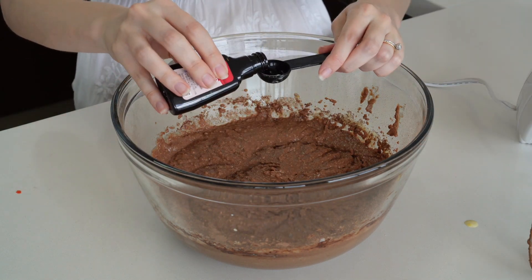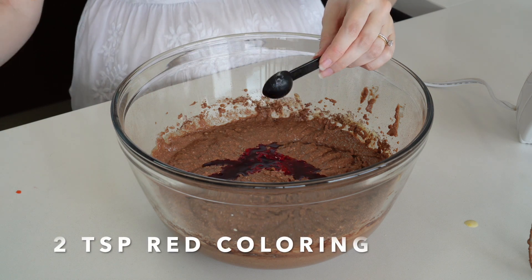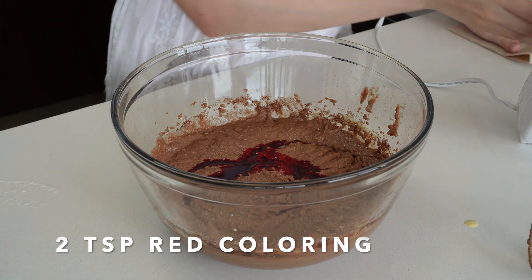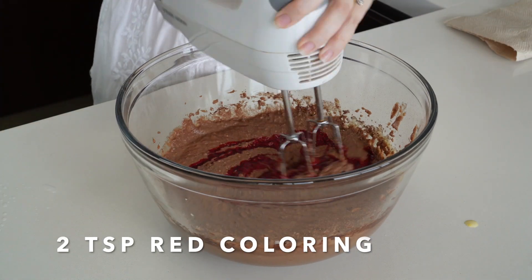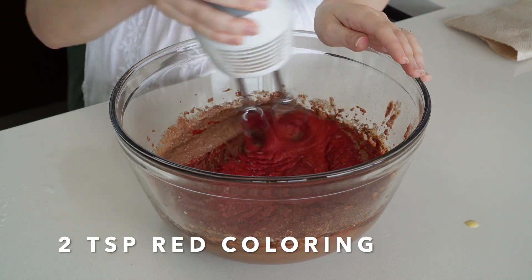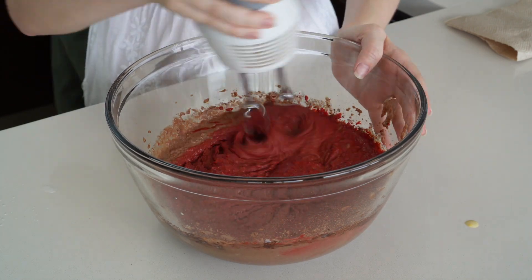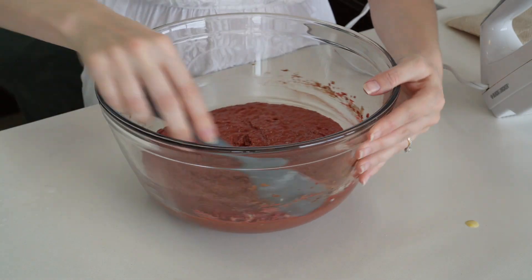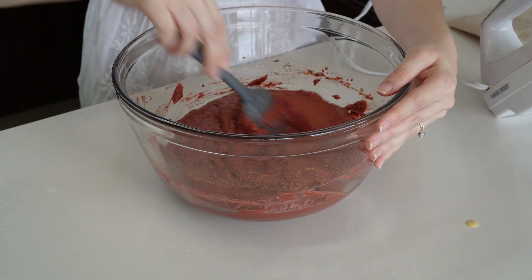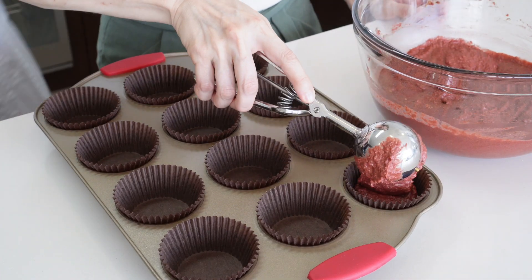Finally, we're gonna add two teaspoons of red coloring — be careful because this can stain a lot. The cupcake batter is ready!